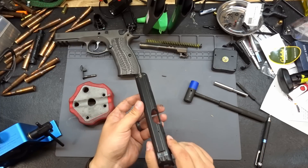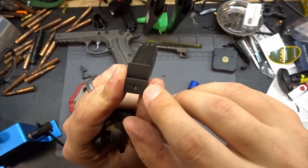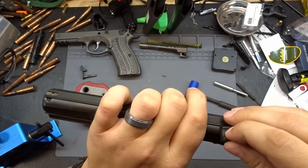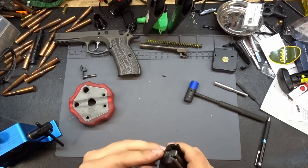With that done, let's put our new sights in. We'll take our Dawson Precision rear sight, look at the bottom, check the arrow for installation direction — it's telling us to go left to right. Let's go ahead and drift this sight in from left to right, but it does feel extremely tight.